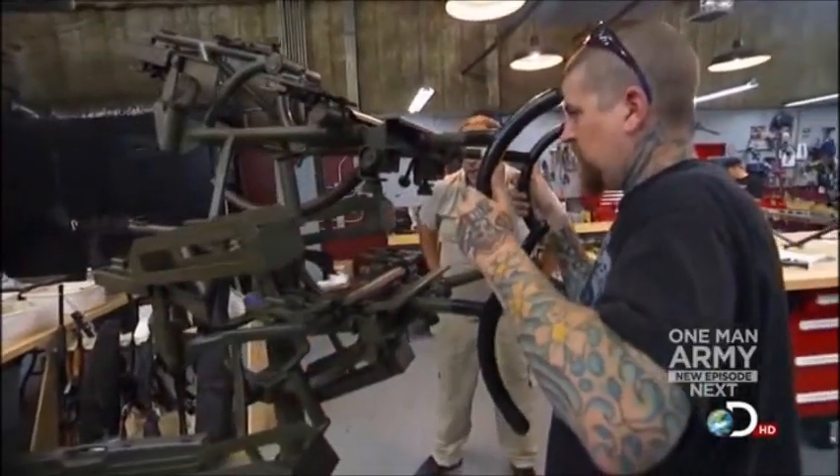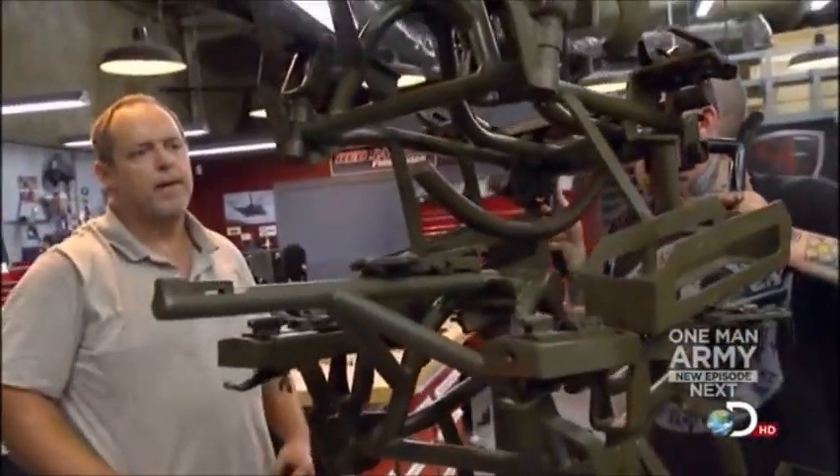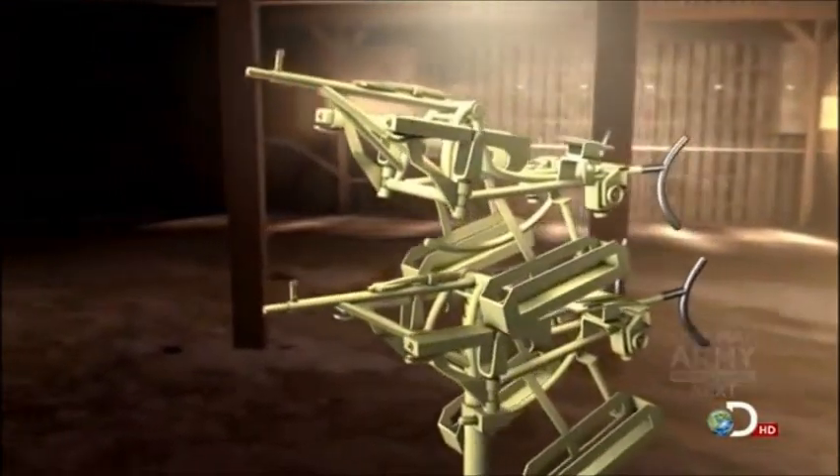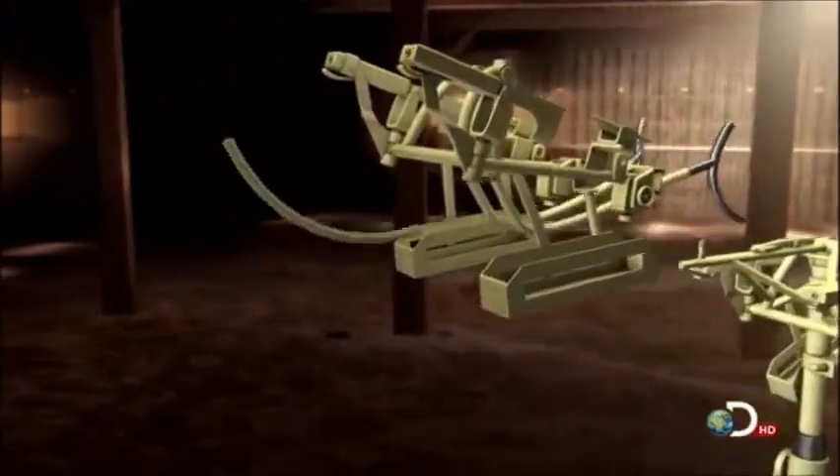That ain't gonna work. Ain't no room for all the stuff. My first idea of simply sticking one mount on top of the other — that's not gonna work at all.